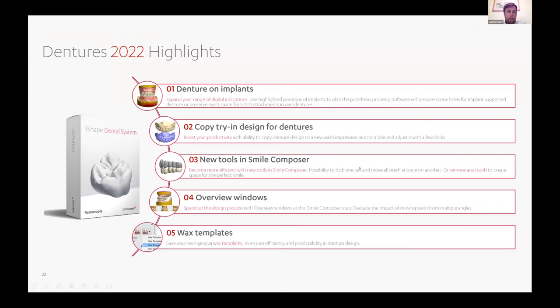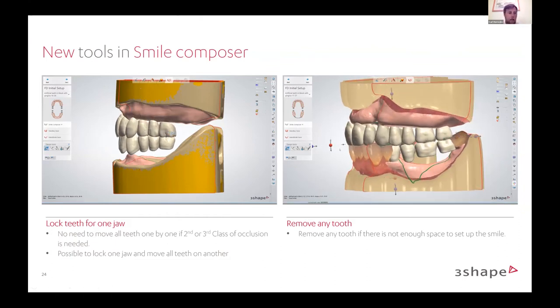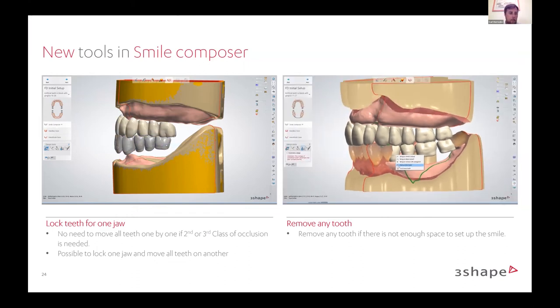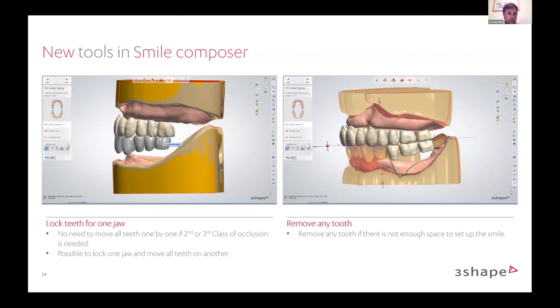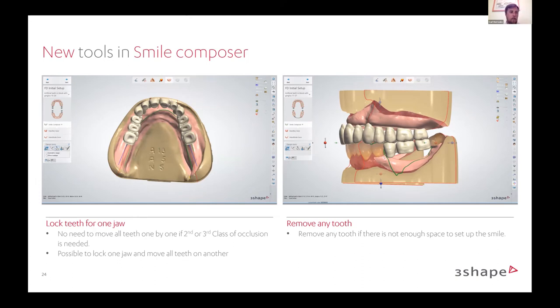Looking at the highlights of the 2022 software within the removable module, focused on dentures. One update specifically around setup is the ability to lock a jaw as a full arch, which will help dramatically when doing setups for different classes of occlusion — if you have a setup for a second or third class occlusion, locking a full jaw makes it much easier. In the past, you'd have to move each tooth individually or lock a section of teeth, but our users were requesting to lock a full jaw, and with this new release, that's what we're providing.